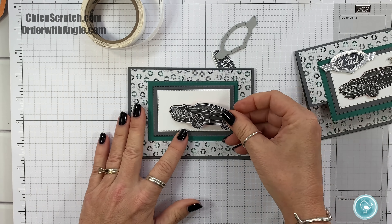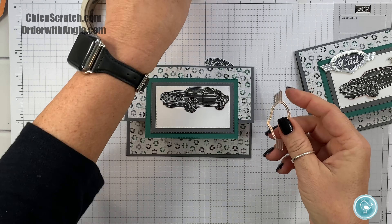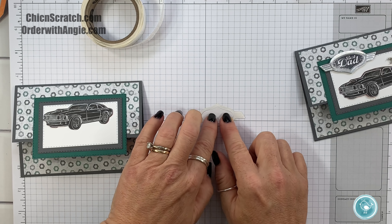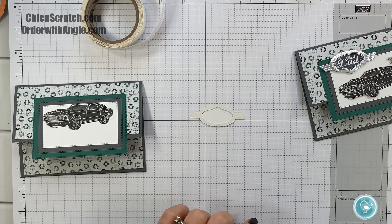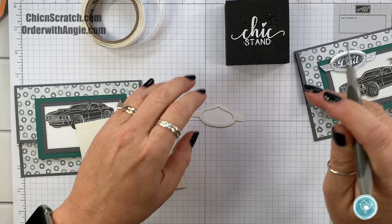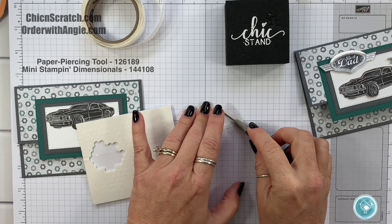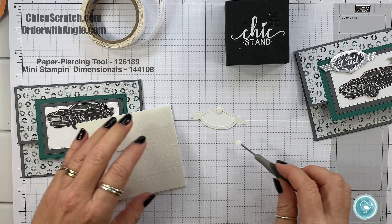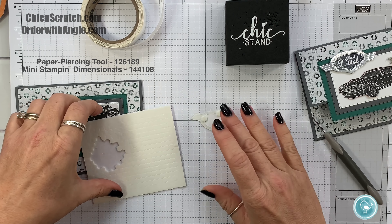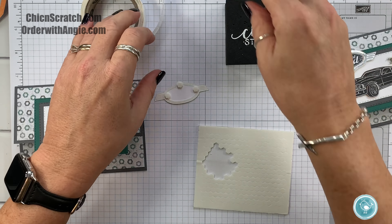Now I'm going to take our car and place it right about there. Let me show you how to assemble these two — I'm going to turn this upside down, turn that upside down, and place them inside of each other just like they were meant to be. I'll take a mini dimensional and place it right there. You can use a regular dimensional on the sides if you want, or many — whatever you prefer. Now that they're nestled together, let's continue.